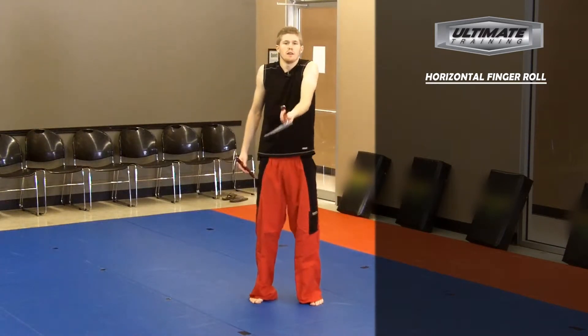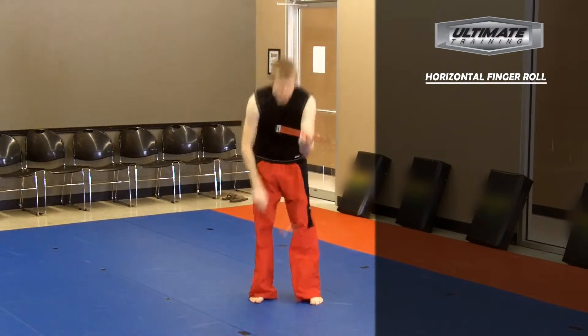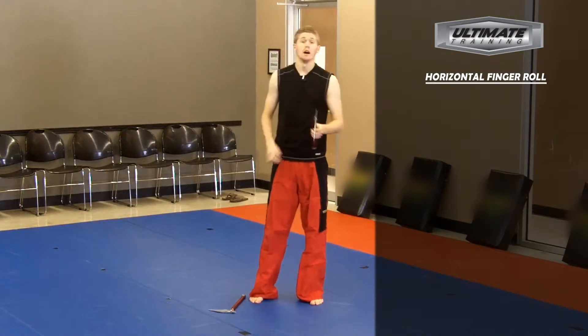Have your palm facing upward. You're going to be spinning it around your pointer finger, just as so, all the way around, as your other fingers are out of the way of the kama.